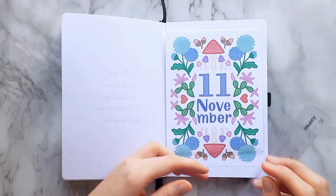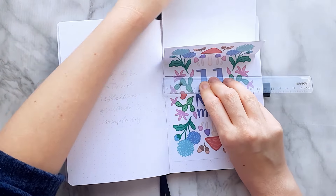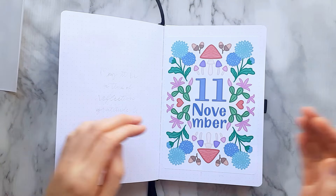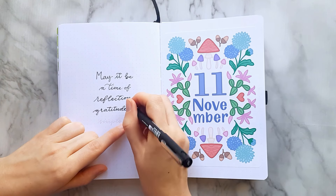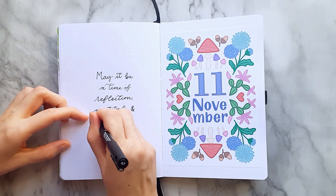For the November sticker sheets we have a big cover page illustration, blue chrysanthemums, mushrooms in fun and quirky colors, thanksgiving cactus, and the last sheet has acorn and oak leaves on it.